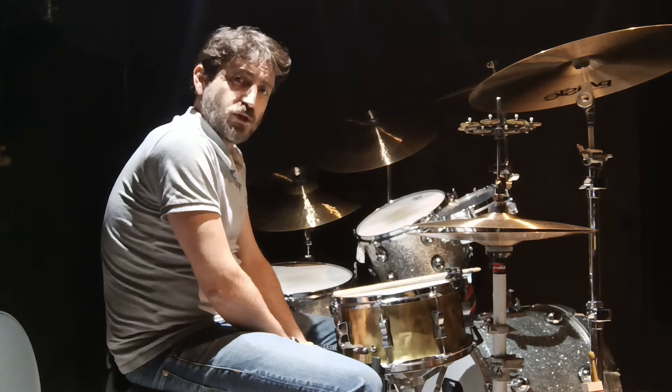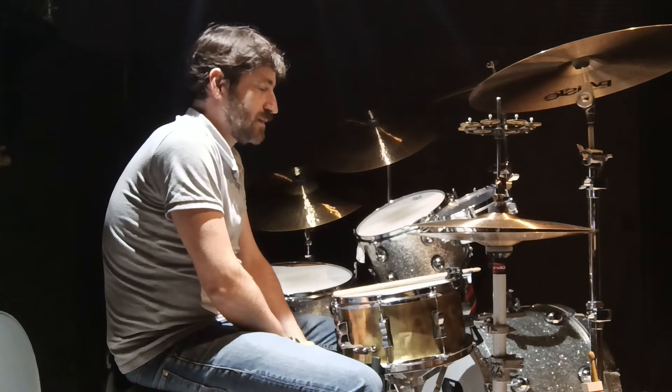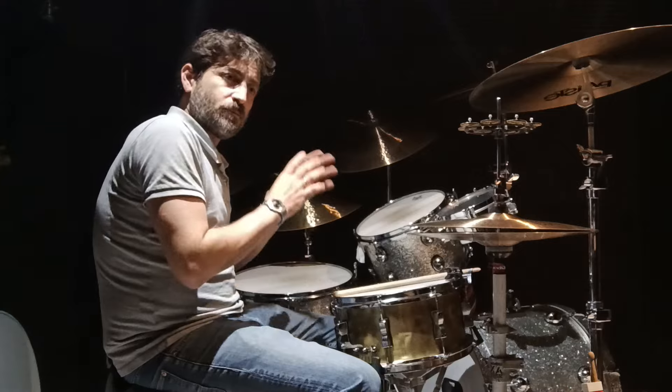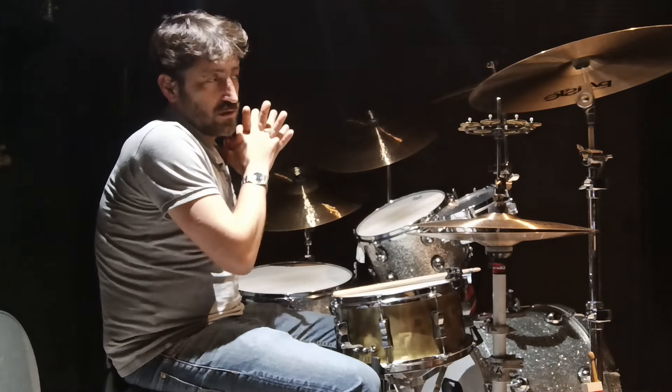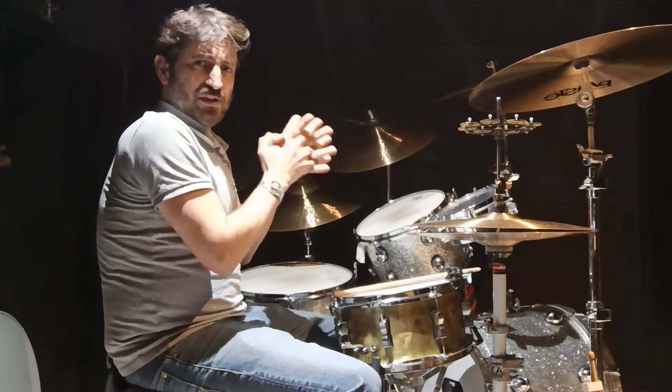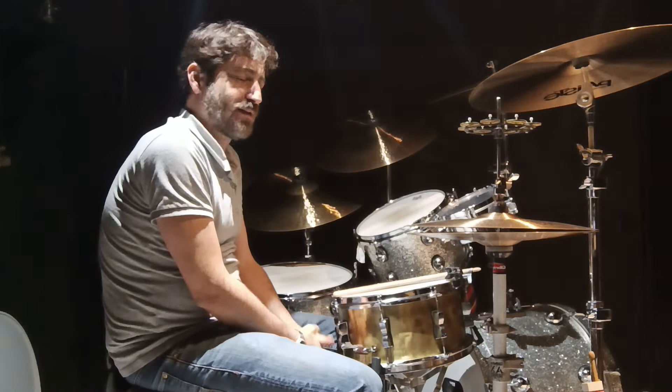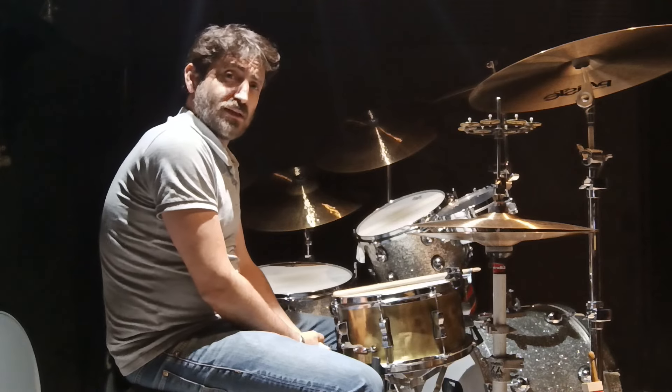It's been about 30 some years now since I've been playing a lot and exploring this instrument — the cymbals I like, the drums I like, the metal I like, the wood I like, the sticks I like.